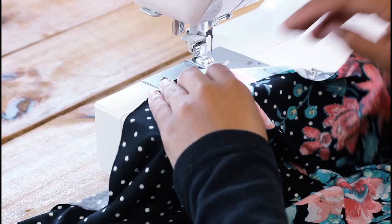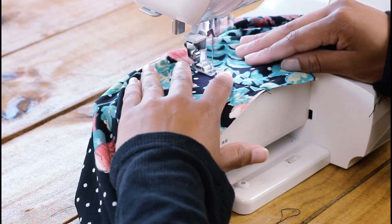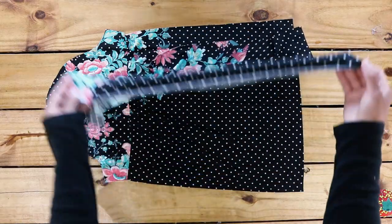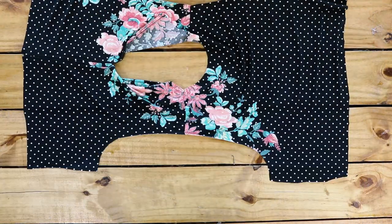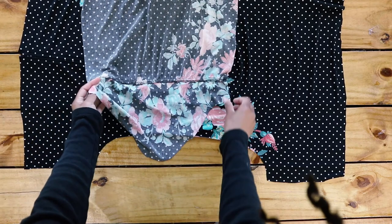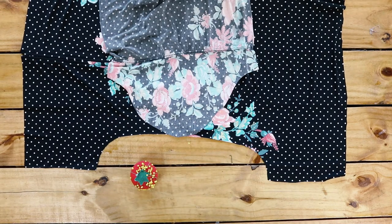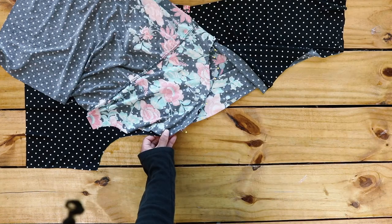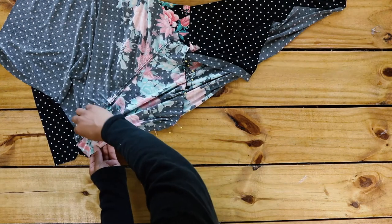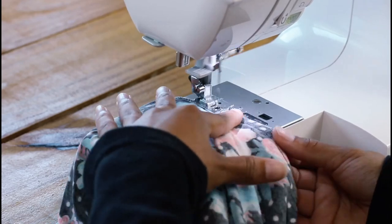Now turn the upper sleeve and top stitch, making sure the seam underneath is facing the top of the sleeve — so the shoulder of the sleeve. This is how both sleeves look finished. Open your top to attach the sleeve. Fold your sleeve in half to find the center and line up with the shoulder seam. Pin the sleeve to the rest of the armhole like this, then straight and zig-zag stitch.